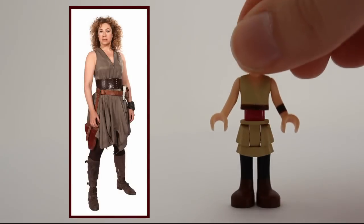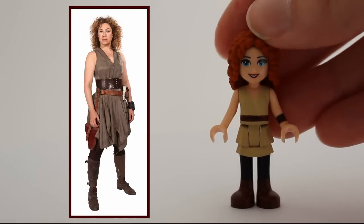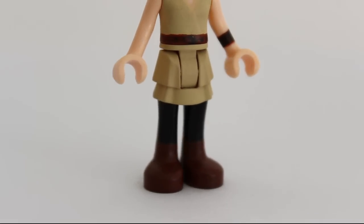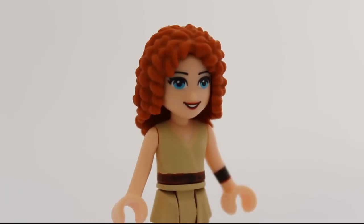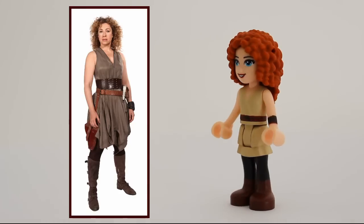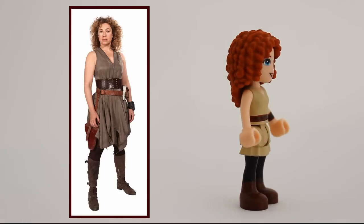And where there's trouble, Dr. River Song is probably around. She's an archaeologist. Of course, both her legs and torso had to be painted. But luckily, at least Merida's hair is an exact copy of River Song's. A great minidoll for a great woman.